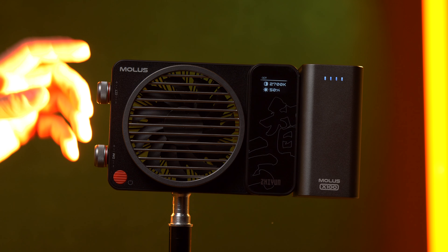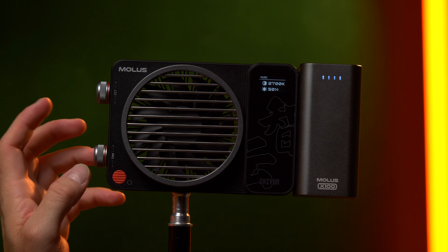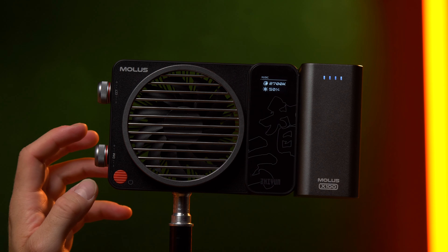When holding down the brightness dial you can go into an effect mode — the music effect. That is the only effect in this light, and it flashes the light to the sound of your voice or the ambience around you.